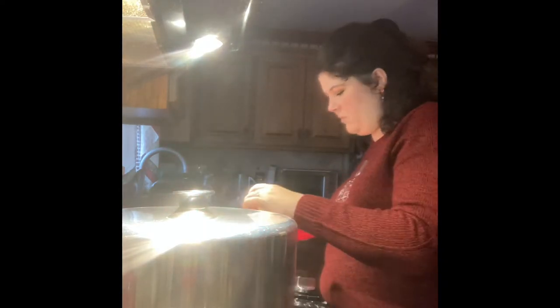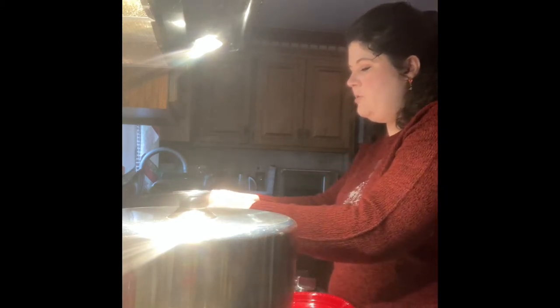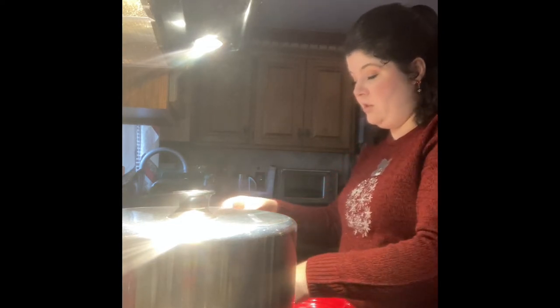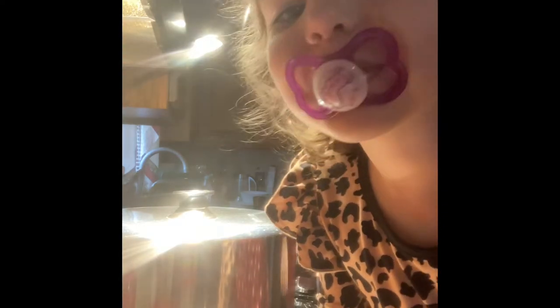Next I have an orange that I cut up and took the peel off. I'm going to cut it a little smaller for my immersion blender. You can use a food processor, regular blender, or chop it by hand. You can even leave it chunky if you like chunky jams, though most people prefer jellies since they're a little more universally easy to use.